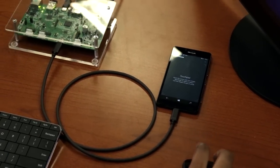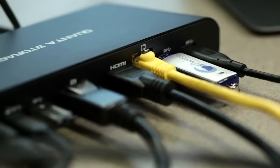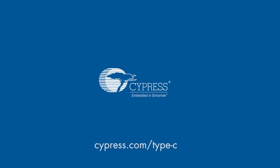Cypress is leading the way for a truly one-cable solution for data, video, and power. For more information on Cypress's EZ-PD USB Type-C and power delivery solutions, please visit us online at cypress.com/type-c. Thanks for watching.